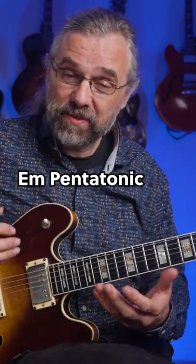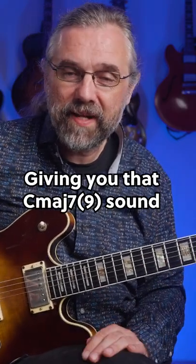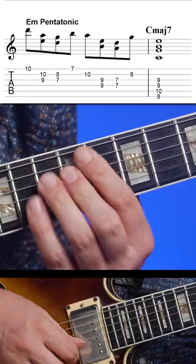But you can also use E minor pentatonic, which is really giving you that C major 7 with a 9 sound. Maybe staying in one position and then play a run like this.